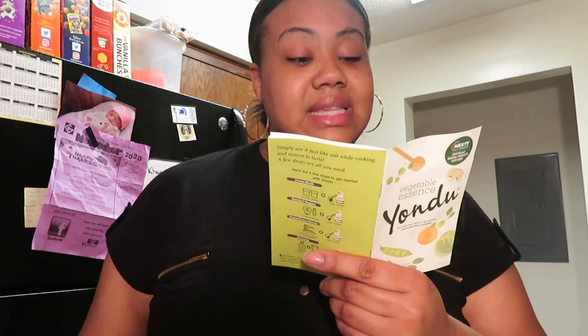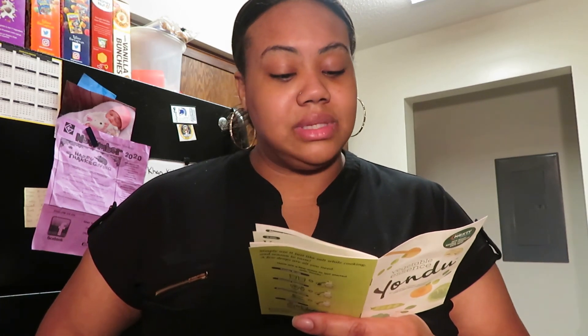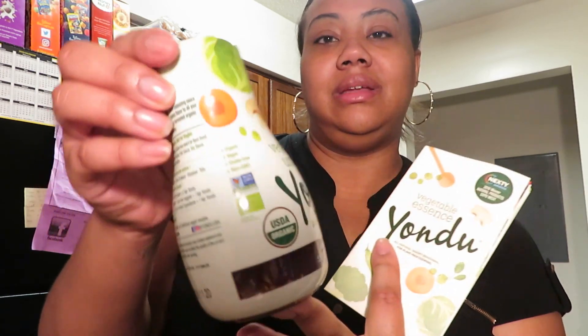Yondu is a savory liquid seasoning that makes your veggies delicious. It enhances the flavor of each individual ingredient while balancing the overall taste. It elevates the flavor of dishes without adding extra salt, oil, or butter. It can help lower your salt intake by up to 40 percent. It also reduces your cooking time and need for extra spices by giving depth of flavor as if your meal has been slowly simmering for a long time. It's a vegetable umami sauce — all-purpose savory seasoning.